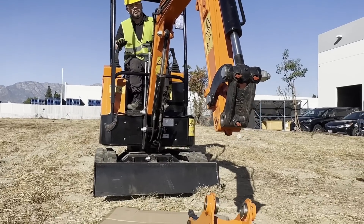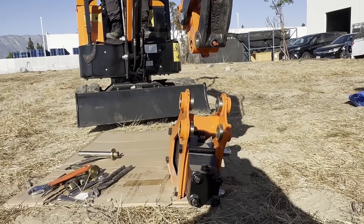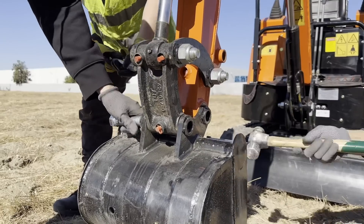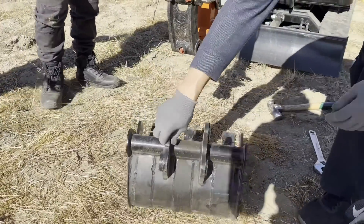Now park your excavator on level ground, lower the arm to an accessible height, and shut off the engine. Once the engine has cooled, remove the bolts and pin securing the old attachment. Use a hammer to gently tap out the pins and keep them clean for later use.